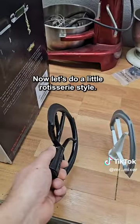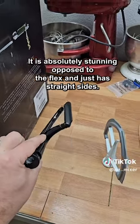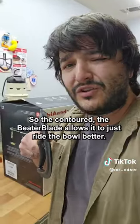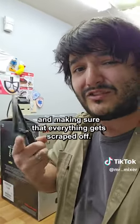Now let's do a little rotisserie style. Take a look at the contour of this beater — it is absolutely stunning, opposed to the Flex Edge that just has straight sides. The contour of the Beater Blade allows it to just ride the bowl better, making contact all the way around and making sure that everything gets scraped off.